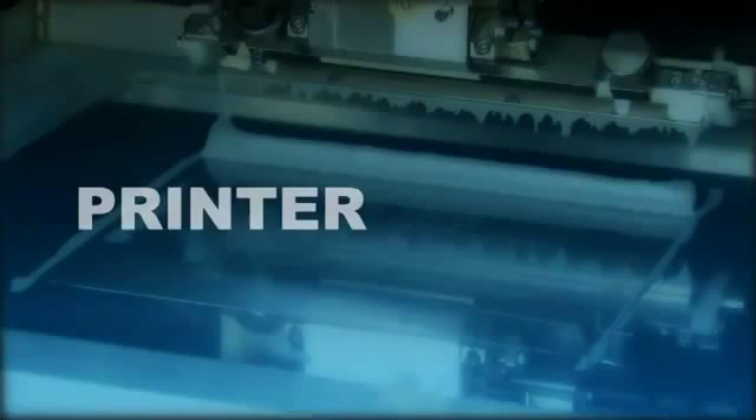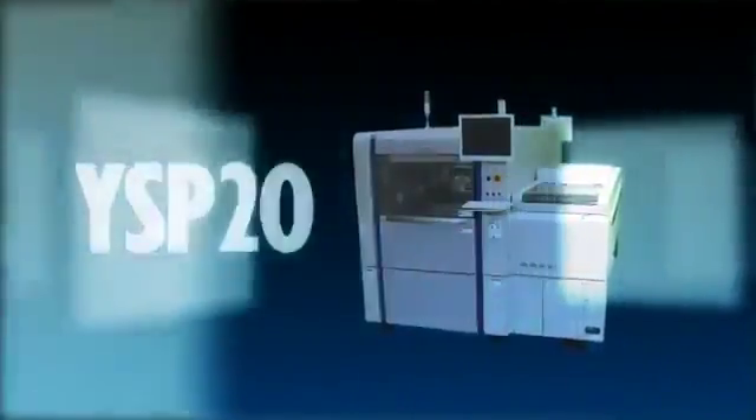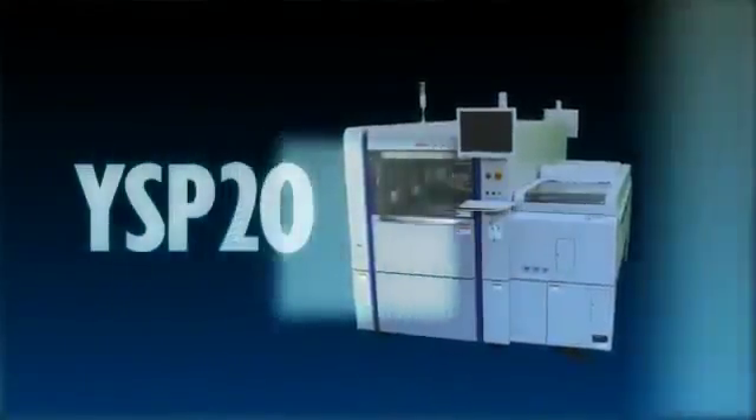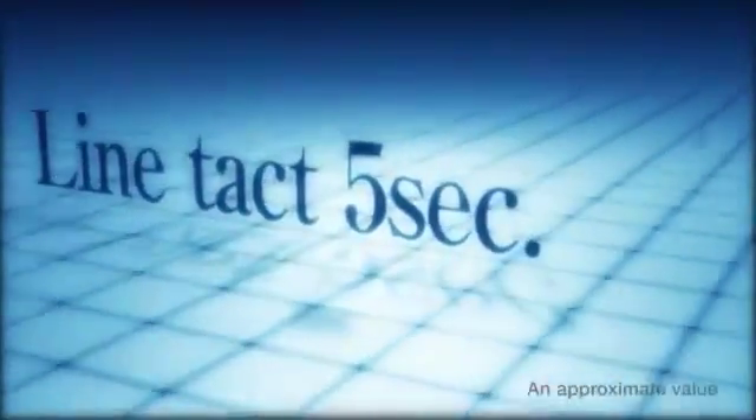Considering effects along the overall line, a fast solder paste printer able to make the most of fast mounter speeds is essential. The answer to a fast solder paste printer is the dual stage and dual stencil YSP20DD printer. It has more than twice the speed of ordinary YSP printers and a line tact time of about 5 seconds.